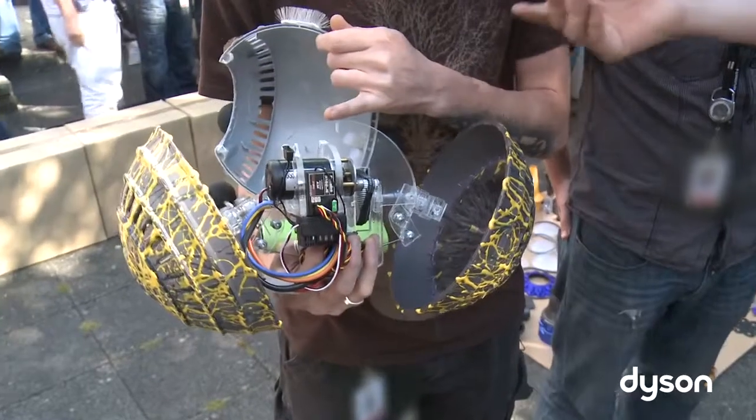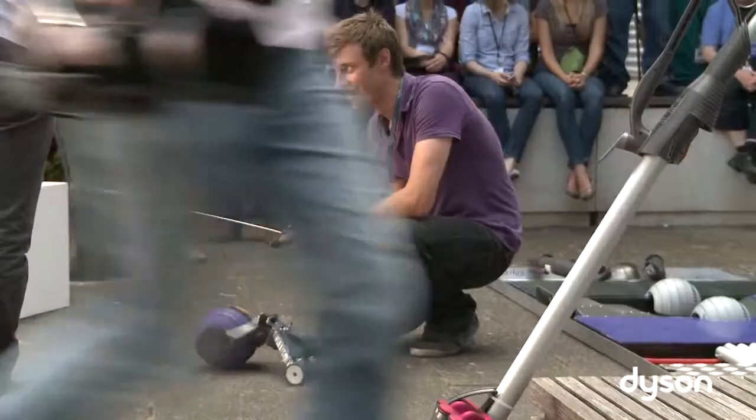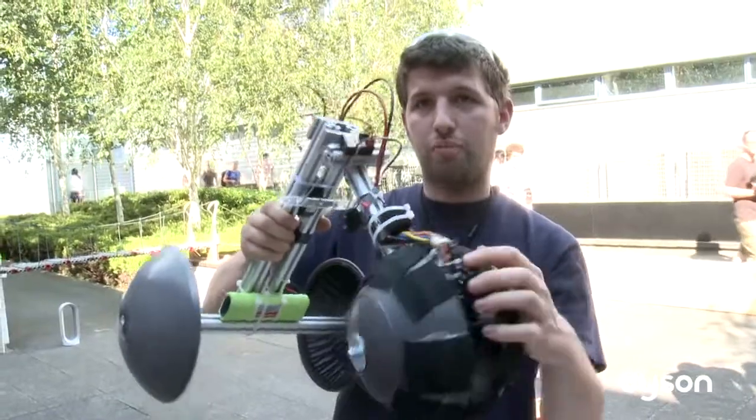A servo, a motor, a gearbox, and an axle — much like an upright vacuum cleaner.